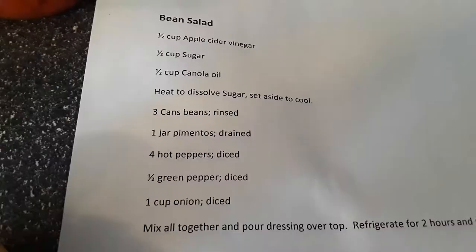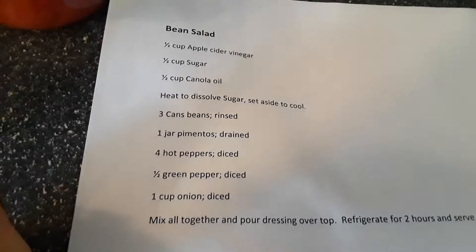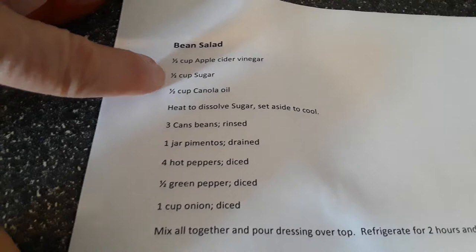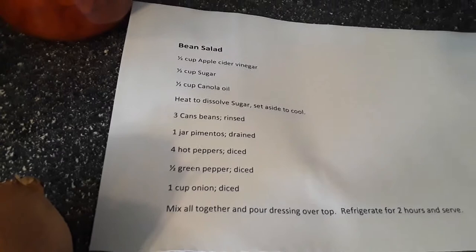So this is the recipe here — this is the dressing and these are all of the ingredients for the salad. The recipe calls for a half a cup of sugar and a half a cup of canola oil, but last time I made it I did a quarter cup of sugar and a quarter cup of canola oil just to cut back a little bit on the calories and points, and it still came out fine.